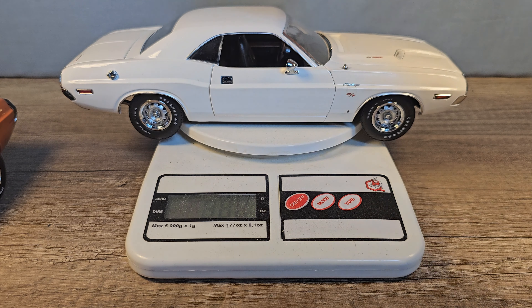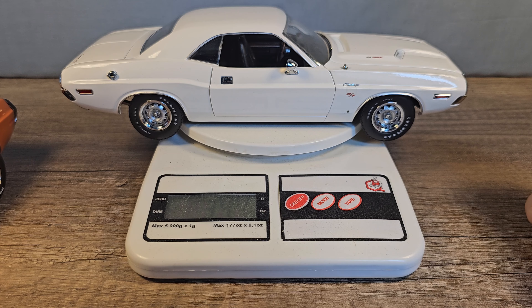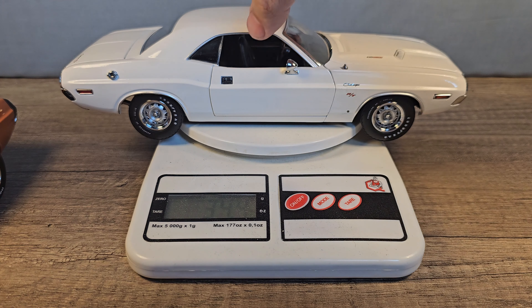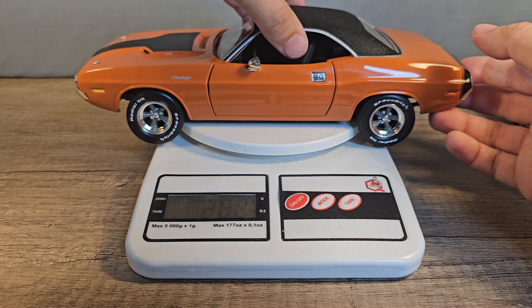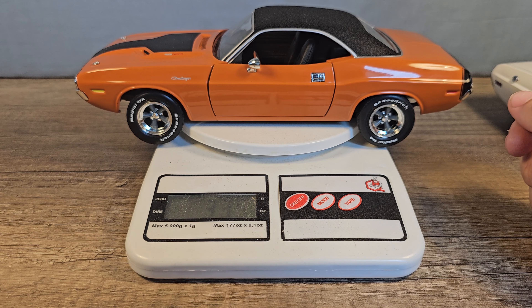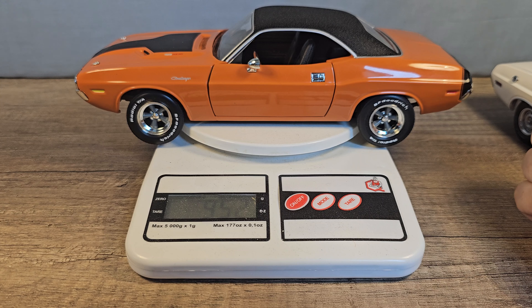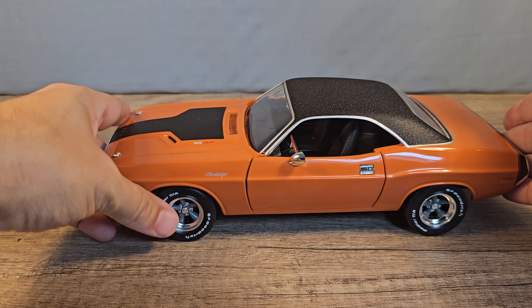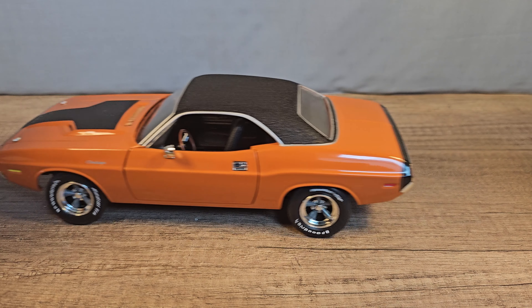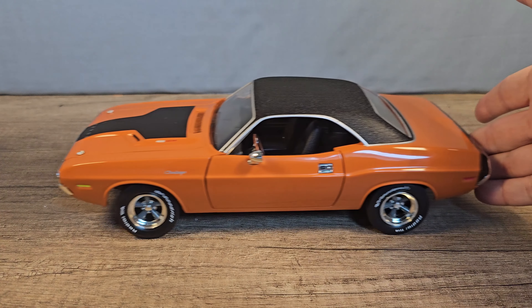The white one is 10.6 centimeters wide and the orange one is also 10.6 centimeters wide. The white one weighs 976 grams or 34.4 ounces, and the orange one is 33.5 ounces or 952 grams. And now a roll test — that's not too good, it's very sticky.